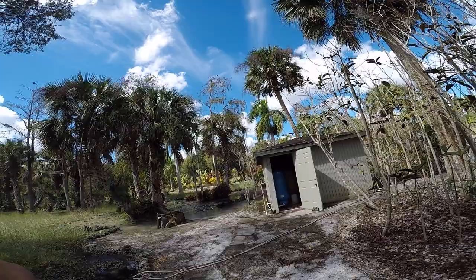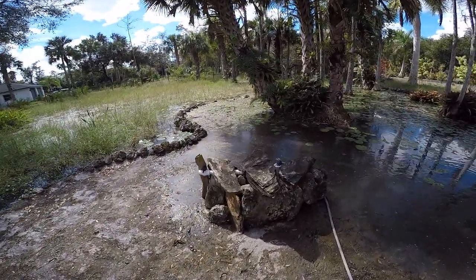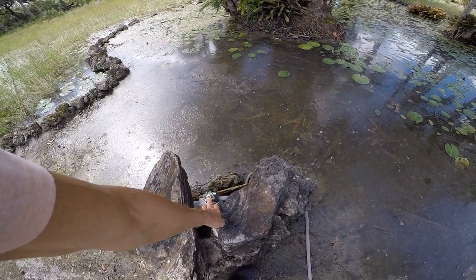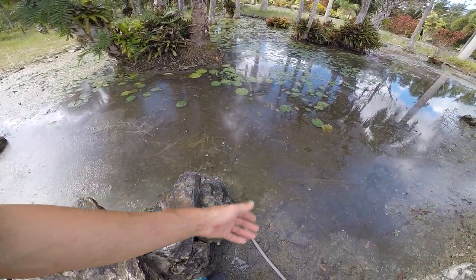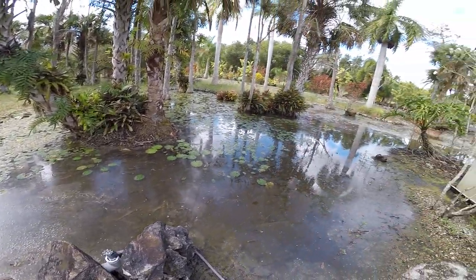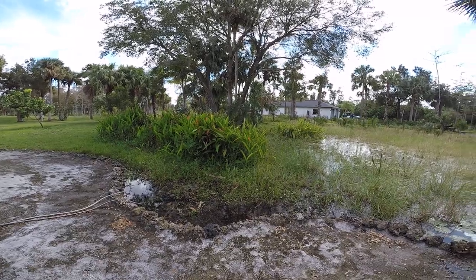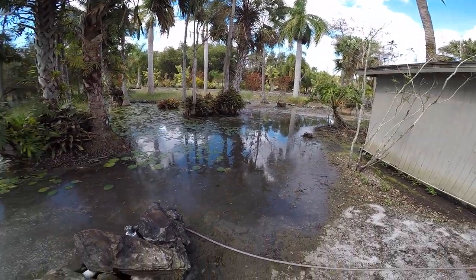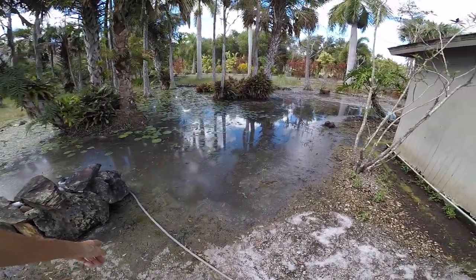Some people ask us about the source of our water and about the water changes for the fish tanks, so I thought I'd shoot a video about that. This is our pump house and our well. The water comes from an aquifer — the end of the pipe is about 150 feet down in the ground, but the water level is much higher. We're sitting pretty low on the edge of the Everglades, and for half a year everything is flooded.